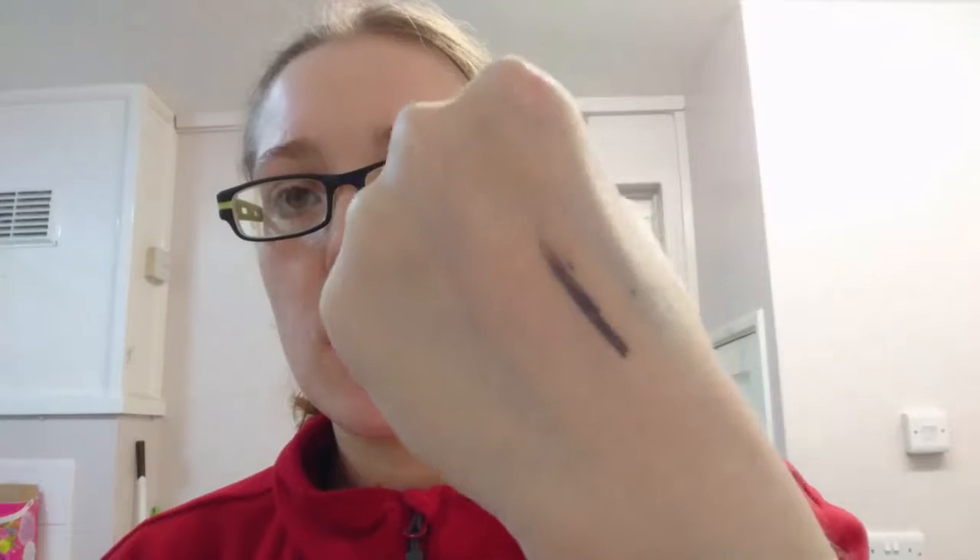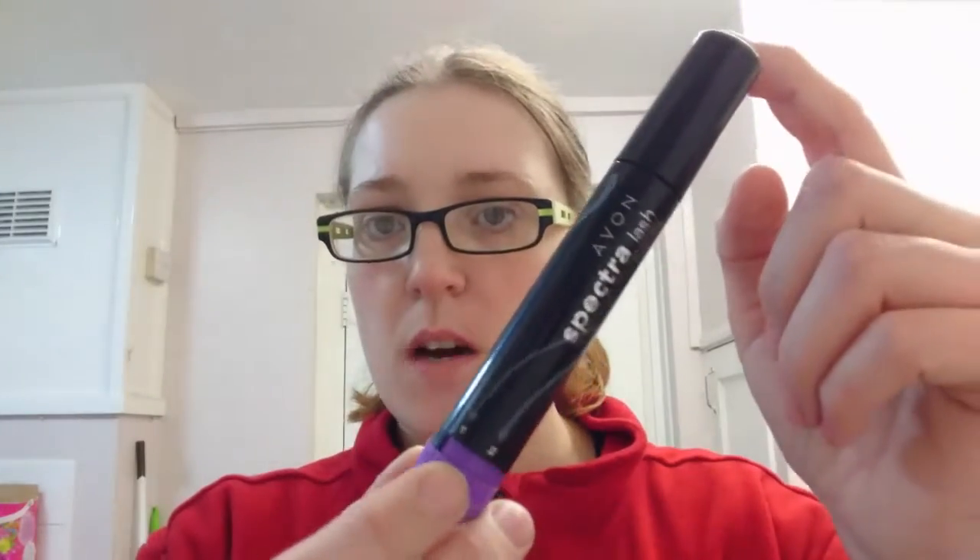And this is a smoky gray eyeliner — it's just completely broken off at the end. So this might not work too well because I've done it pretty thick, but sort of a smoky gray eyeliner. I've also got my spectral ash mascara.